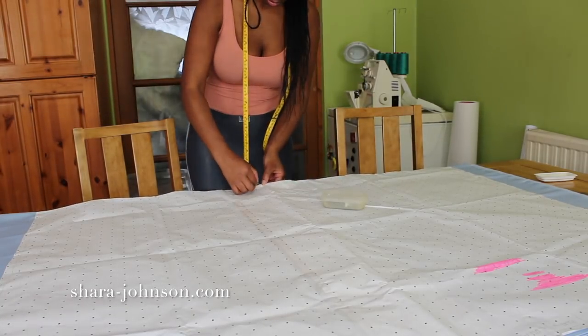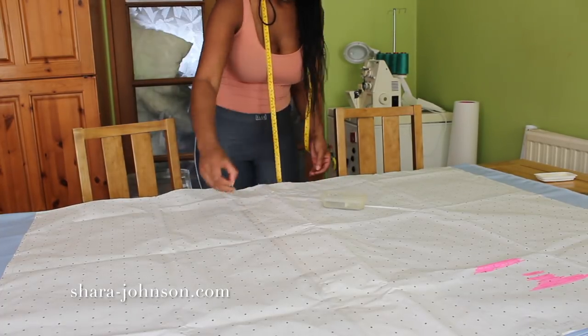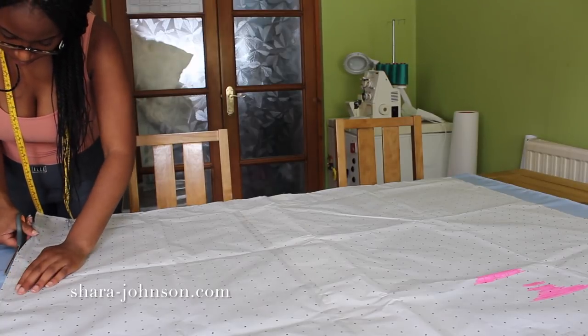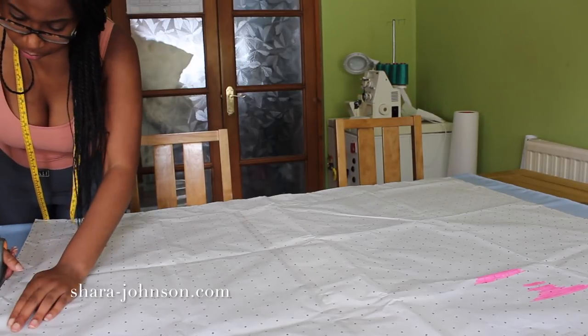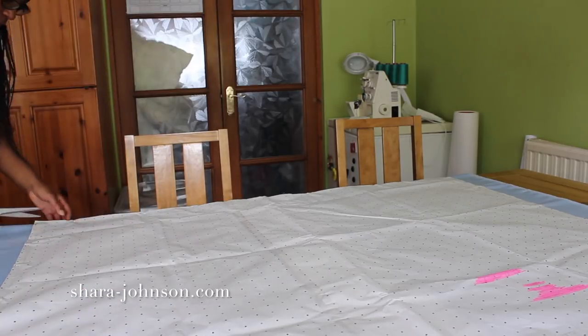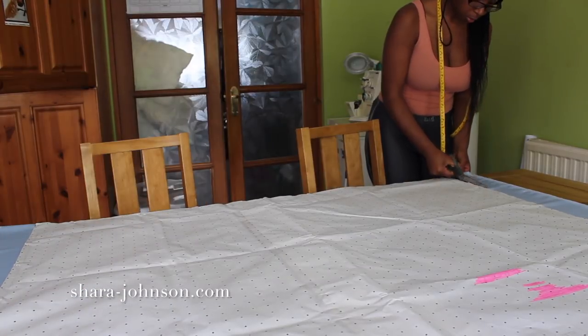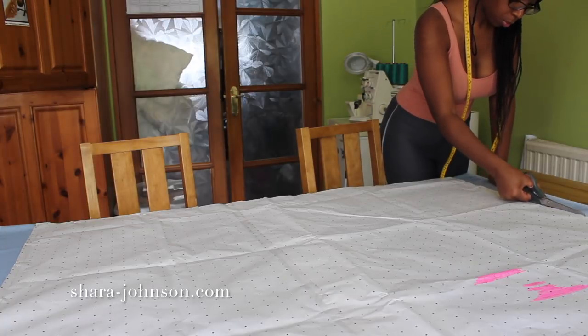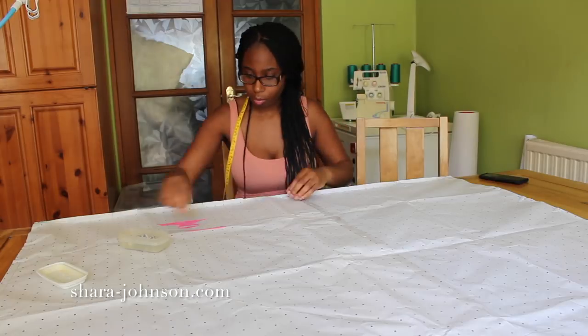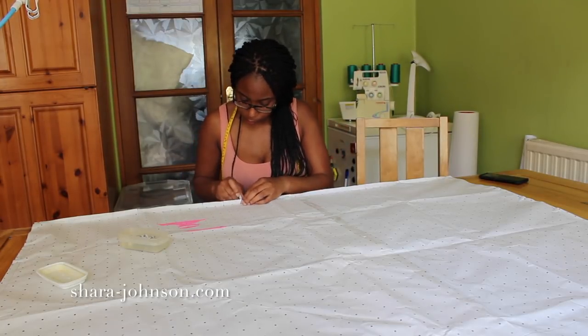Before I start, I'm going to pre-shrink my fabric with the iron. Then I take the front pattern piece of the skirt, pin it to the fabric, and cut this single pattern piece out three times — because there is so much fabric in the front piece, about four and a half meters in the skirt alone. This piece also has inverted pleats and gathers in it.